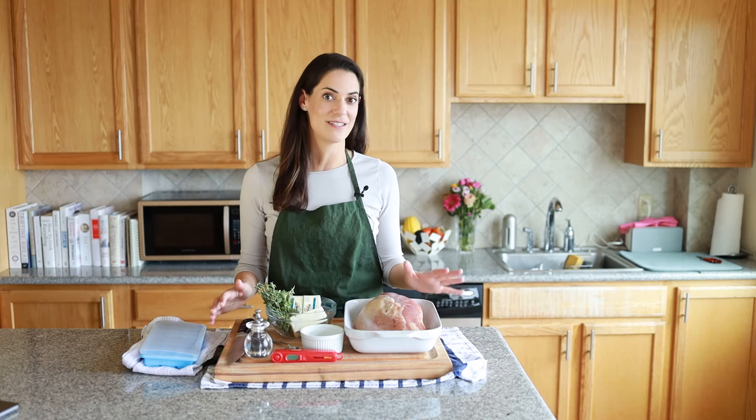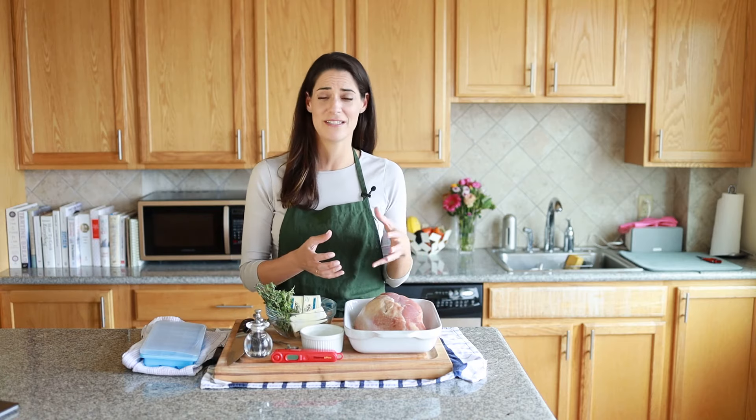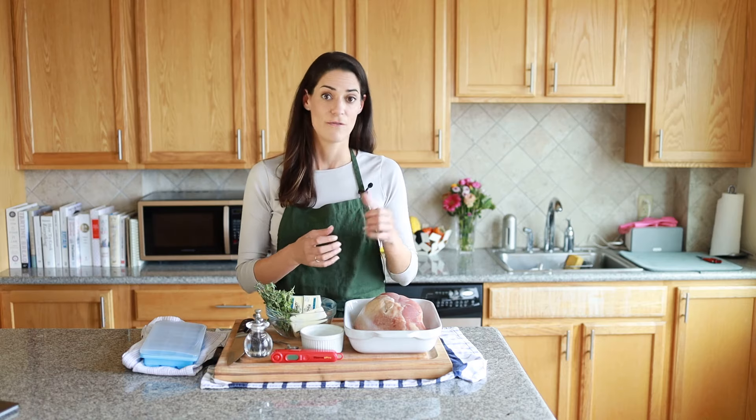Hi, this is Michelle from Life School, and today I'm going to go over how to make a turkey breast at home. This is a very simple method — we're just going to be roasting it. What we'll have at the end is roasted turkey breast that can be used in many different ways: for sandwiches, grain bowls, salads, as a main course, in soups, or stored for later in the freezer. There are practically unlimited ways to use up turkey breast.